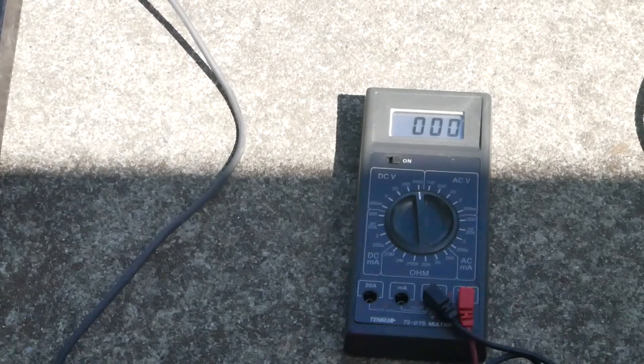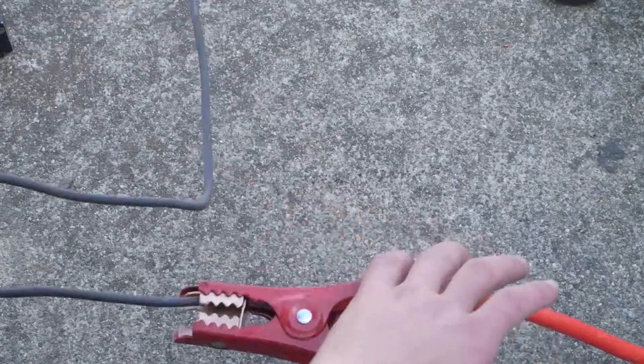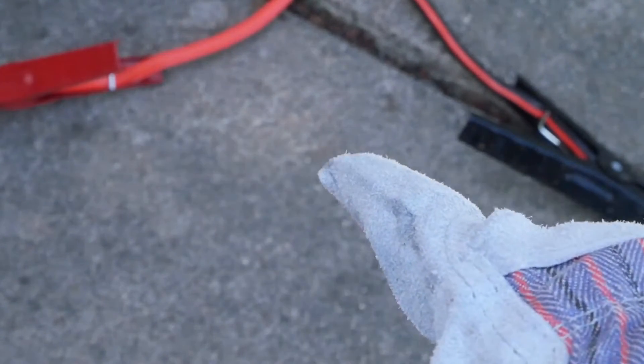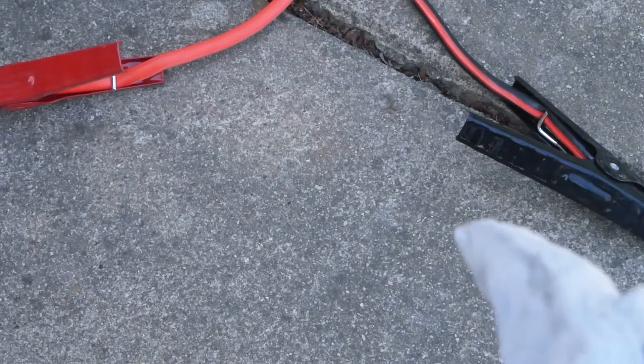That's going to make a serious arc — this is going to be awesome. Now comes the fun and the scary part. I've got to strip these. Jumper cables — pretty secure. So as you know we have 300 volts passing through these wires at around 7 amps, and that is a ton of electricity.